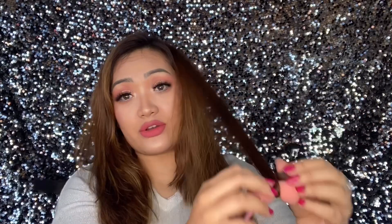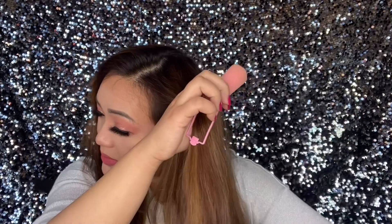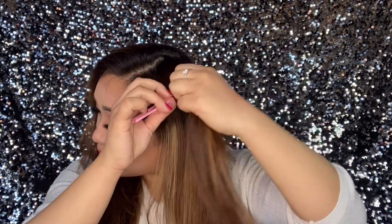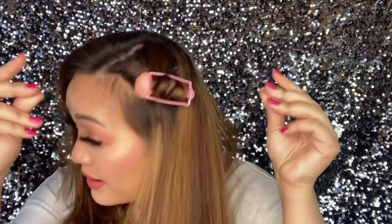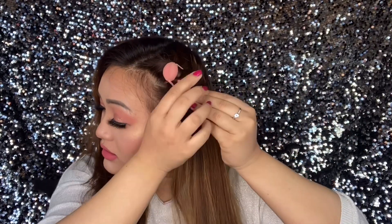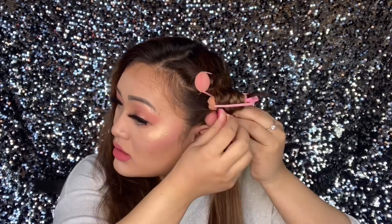If I roll from the end they are not that curly, so to make the best use of it you should curl from as close to the root as possible. I used to curl only halfway so that I can sleep sideways.